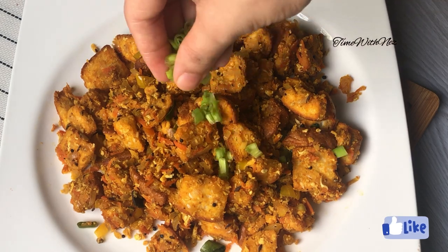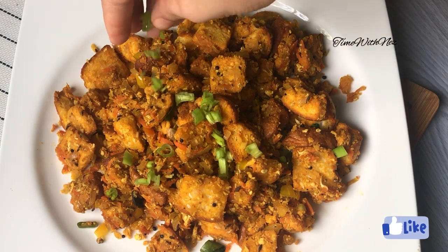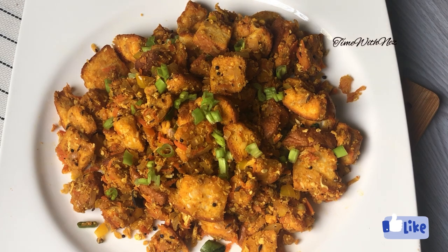I am going to show you a great breakfast recipe.